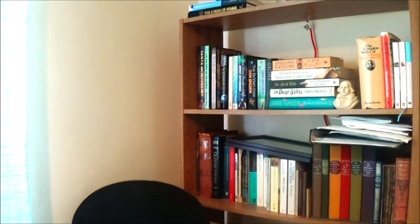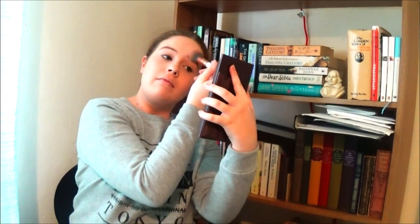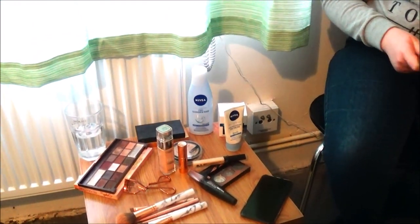I believe the Bare Minerals powder is £27 on their website, so when I can afford it I'm going to order it because I really liked it. I'm just going to make sure all my under eyes are set, then put it on my chin and just around my mouth.